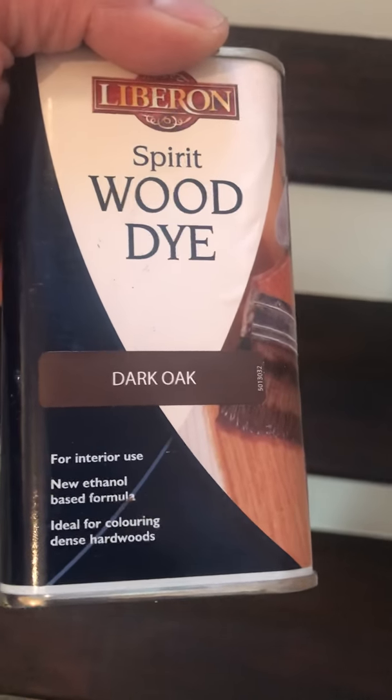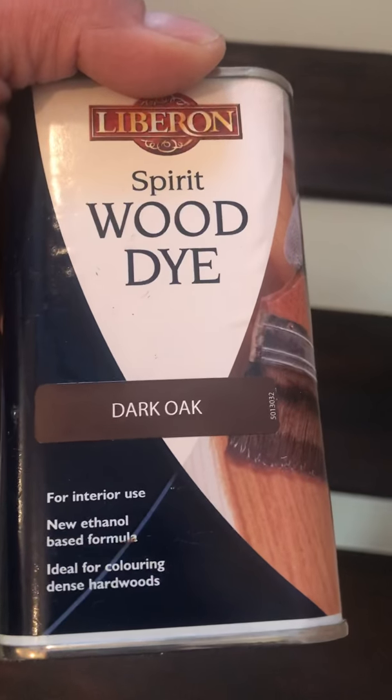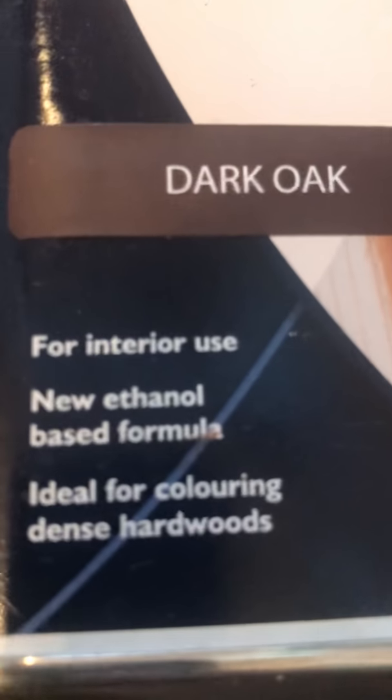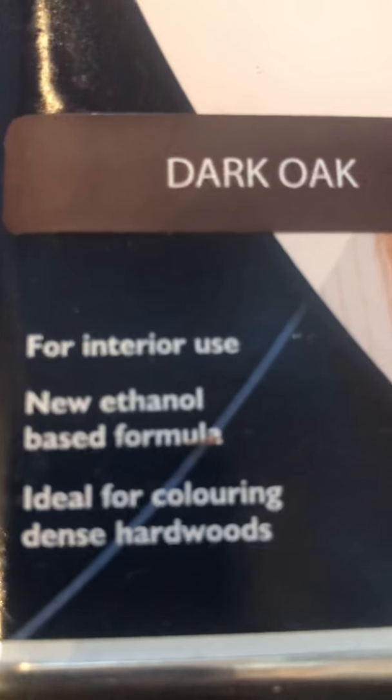The varnish — or varnish stain I should say — was about £6.99 from Screwfix. I went for the ethanol-based formula because that dries very quickly. Water-based or anything like that would have taken a lot longer, and obviously a lot longer for the work.